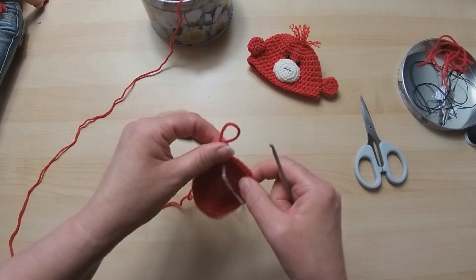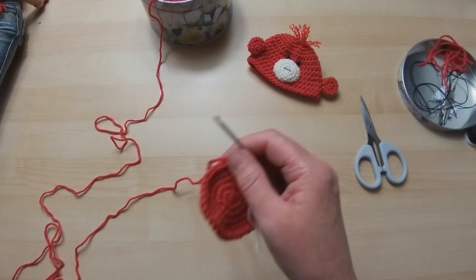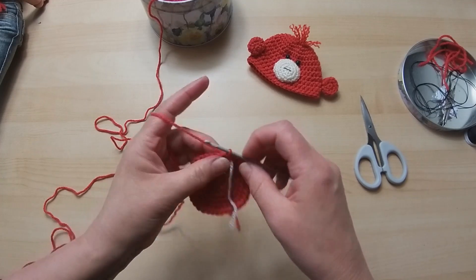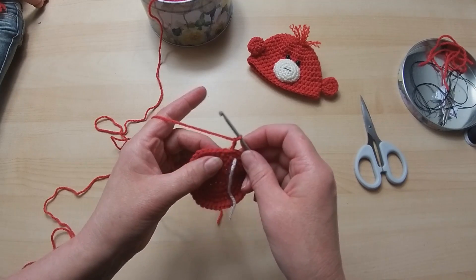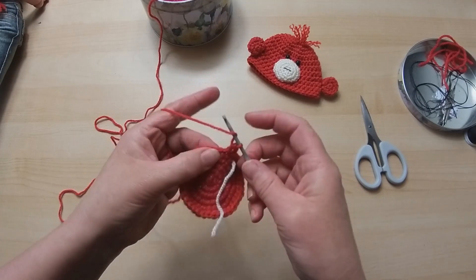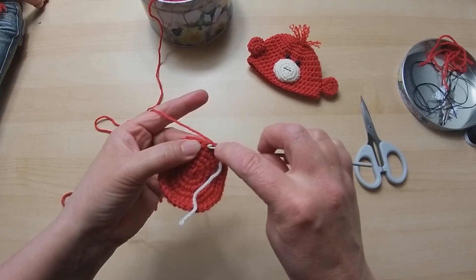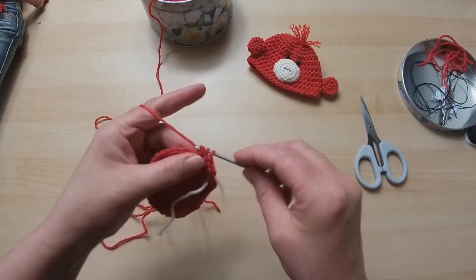If you want to pause me and just get on with your rounds, by all means - I'll see you at the other end. Mark it down on a piece of paper; I'll mark down each round as I go too. I'm going to slip stitch into the first stitch because I want it flat to start, then do two chain, then one half treble in every single stitch. Yarn round, in - so it starts like a treble. Pull through, but we're going to pull through all three. Yarn round, in, pull through all three - and keep doing that all the way round.